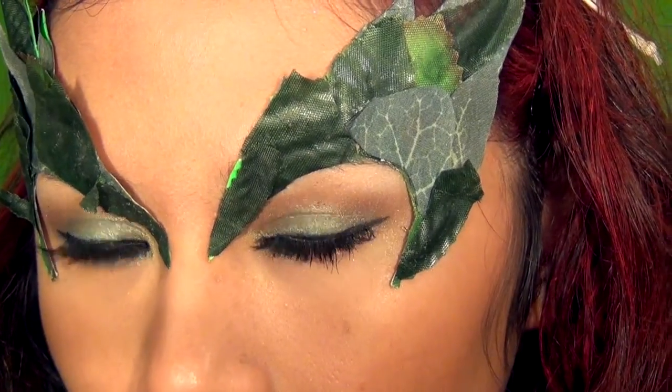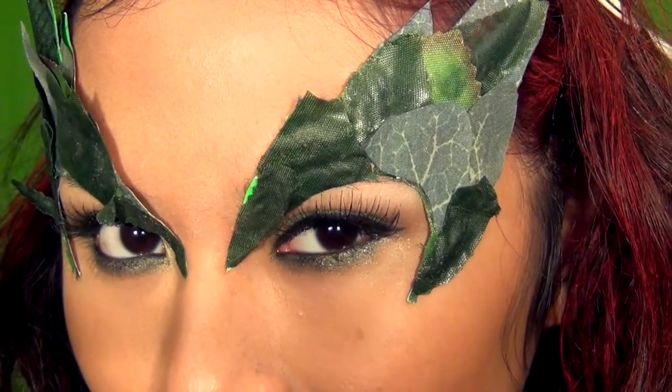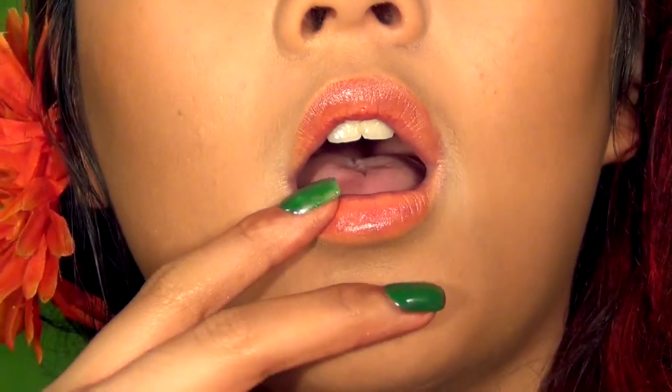And now your look is complete! This is perfect for Halloween costume parties, or if you want to wear the eye makeup without the crazy accessories, you can definitely rock it.